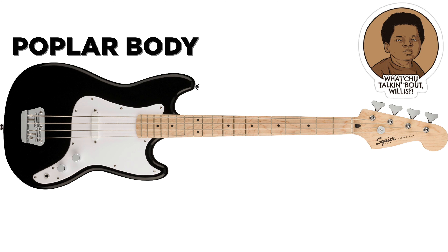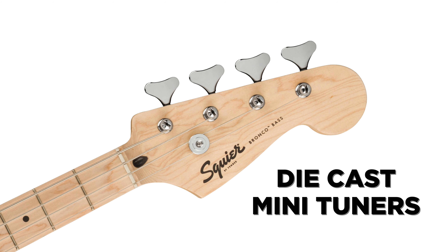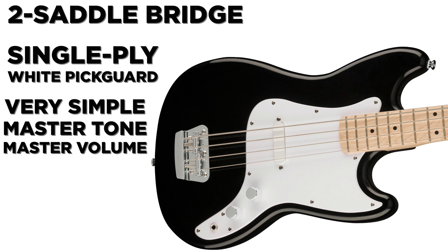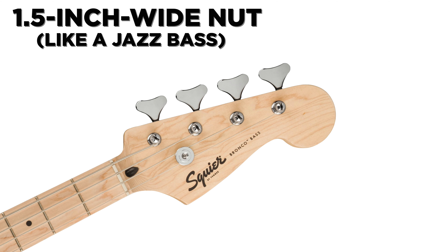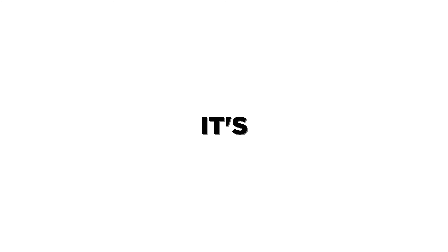Let's run down the specs real quick. We're talking about a poplar body, a maple neck and fretboard, die-cast mini tuners, two-saddle bridge, single-ply white pickguard, very simple master tone and master volume. The scale length is 30 inches, because it's a short scale. It's got a one-and-a-half-inch wide nut, like a jazz bass, and a nine-and-a-half-inch fretboard radius — just a little bit flatter than your vintage P-bass.